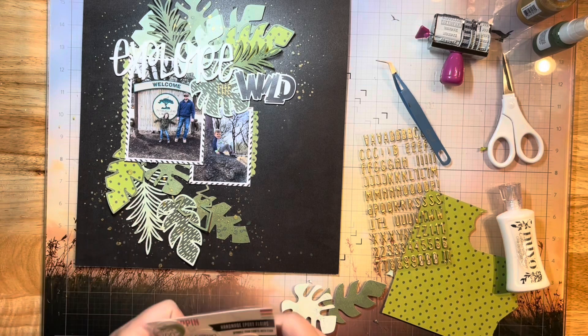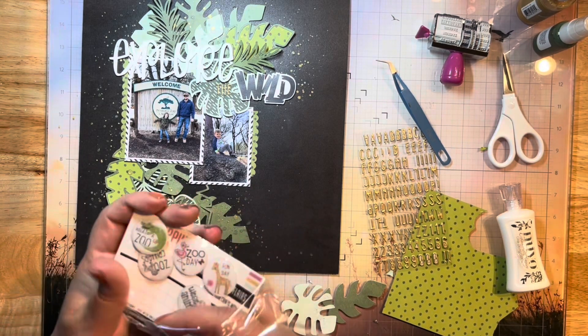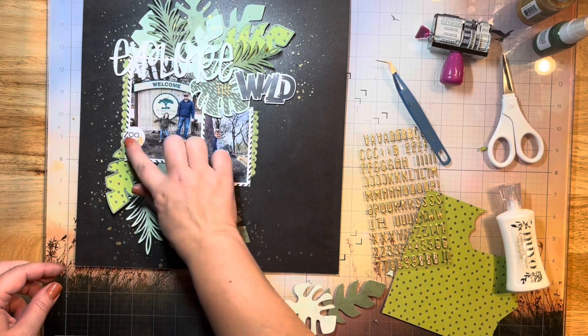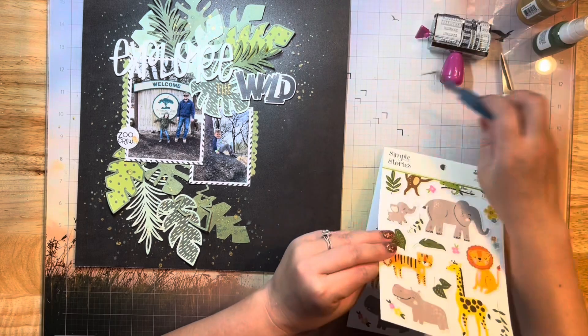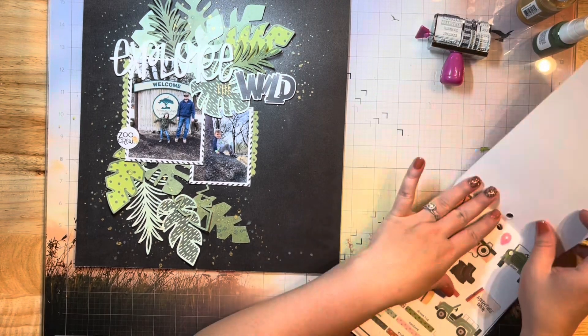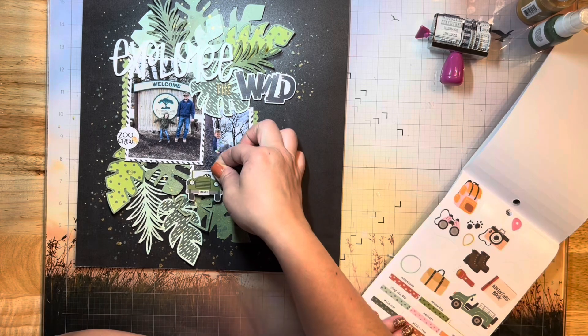Again, adding some of these splatters back in just to give my leaves some texture and dimension. Then I've got a little epoxy flare that I'm going to pop down right here — that's by Scrap and Happy Studio. I'm going to create my glue dot sandwich in a moment here with some thread behind that epoxy flare.